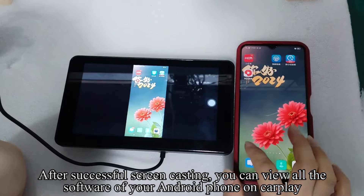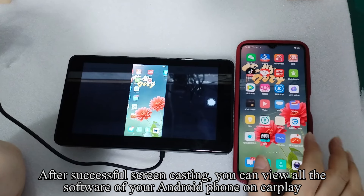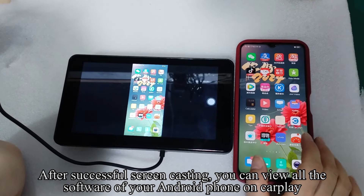After successful screen casting, you can view all the apps on your Android phone displayed on CarPlay.